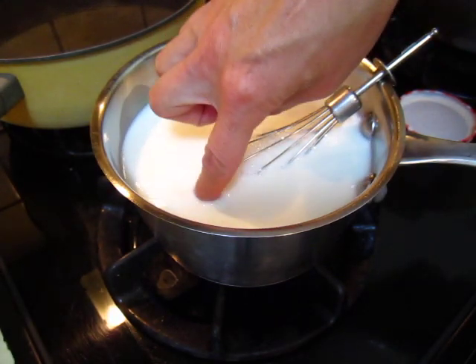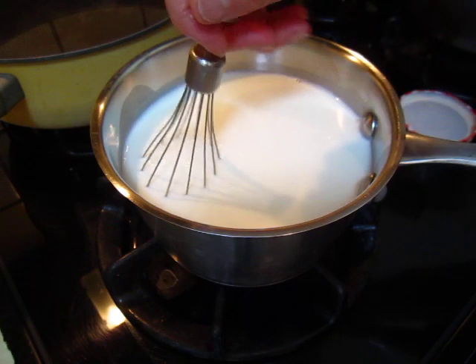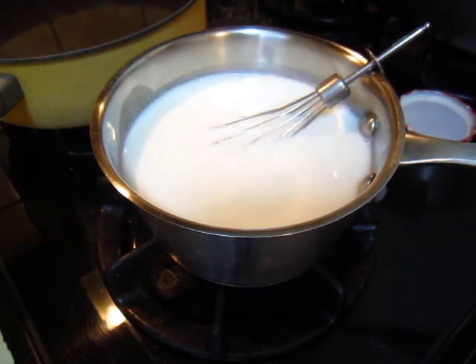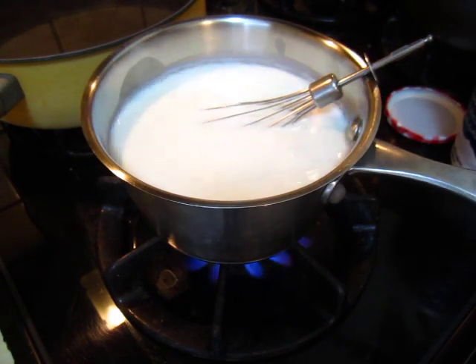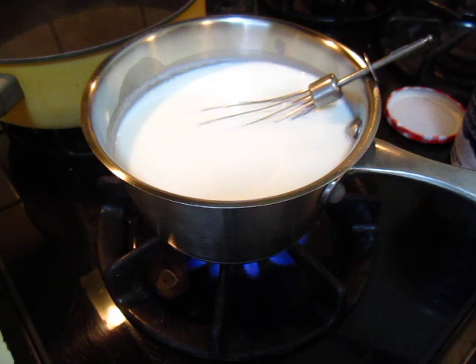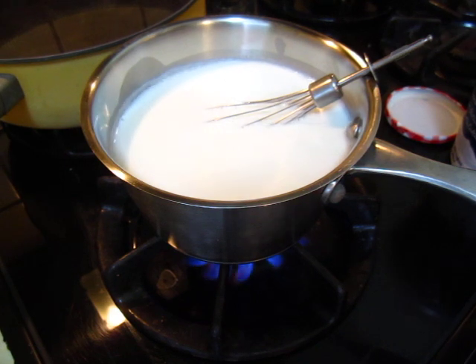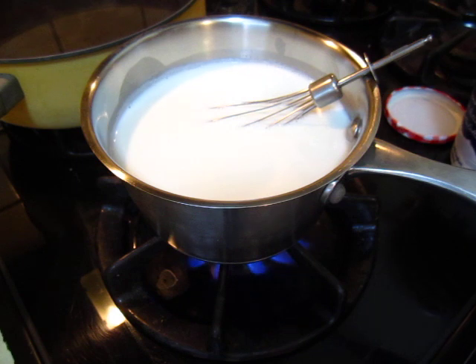This is plain milk. I will heat it up until my finger can be put in at about 40 to 50 degrees Celsius — that's my temperature level. Right now it's still not hot enough.